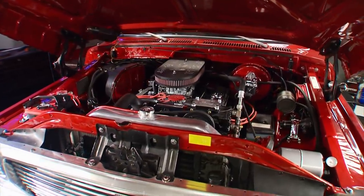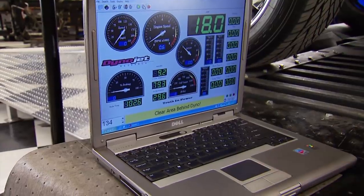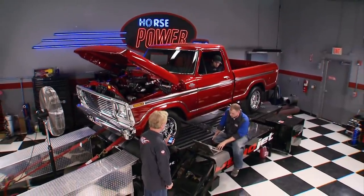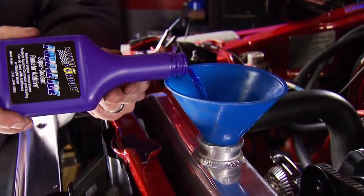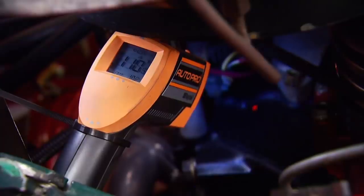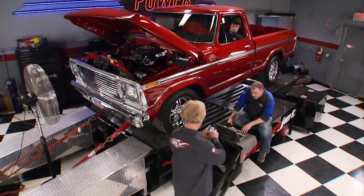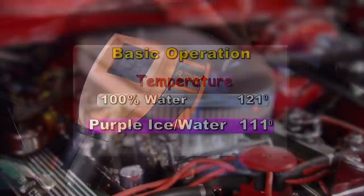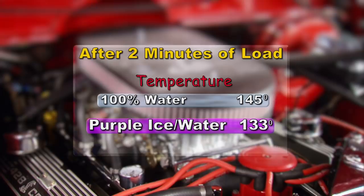Mike lets the engine idle until it reaches a stable operating temperature — in this case, 121 degrees. Then John uses the Dynojet computer to put a load on the drivetrain, simulating an uphill climb. After two minutes, we stop the run and the thermometer reads 145 degrees. After a little cool down, we add two bottles of Purple Ice — the recommended amount for straight water — then bring the engine back to operating temperature. This time it stabilizes at a cooler 111 degrees. Another two minutes with the very same uphill load, and at the end of the run the surface engine temperature is 133 degrees. Compared to straight water, the engine had a 10-degree cooler operating temperature with Purple Ice and water, and more importantly, a 12-degree cooler temperature after the two-minute simulated load. Purple Ice has also been proven to resist rust, corrosion, and scaling, in addition to lubricating water pump seals.